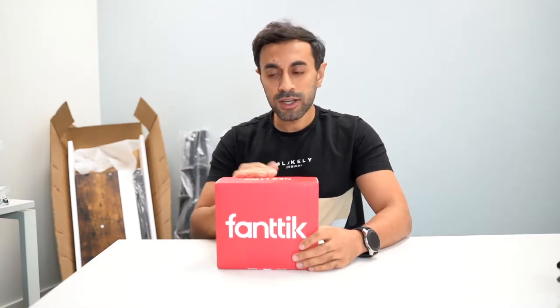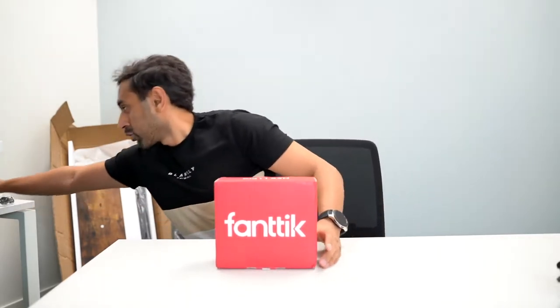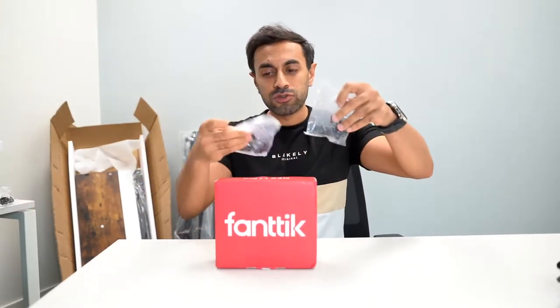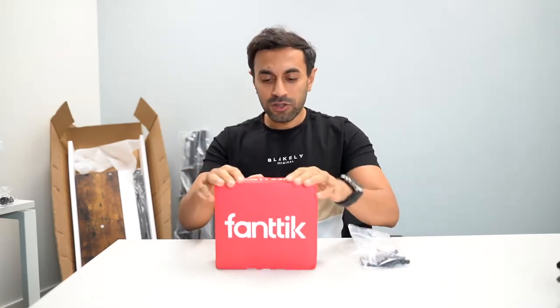I'm going to go ahead and give you an unboxing. I've got a shelving unit that I just bought and I'm going to use this electric screwdriver to set it up in a lot quicker time than I would normally with a manual screwdriver. I've got a whole bunch of screws here and I'm hoping to get this completed in double the time it normally takes me. I'm going to showcase all of that — let me know what you guys think, and let's get straight into it.